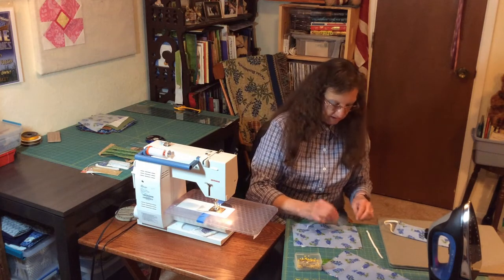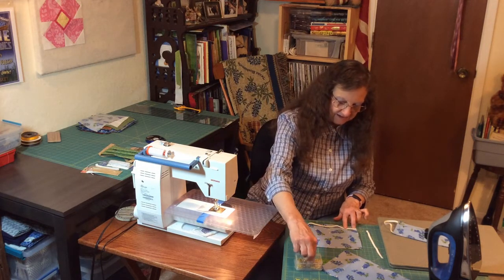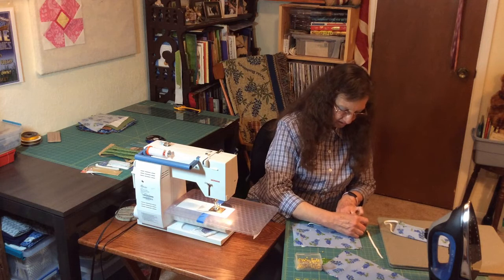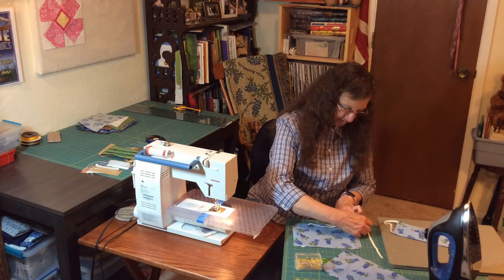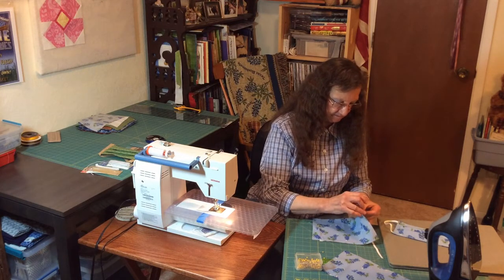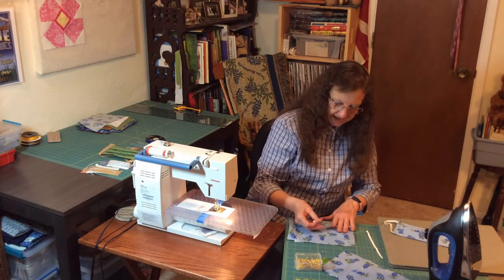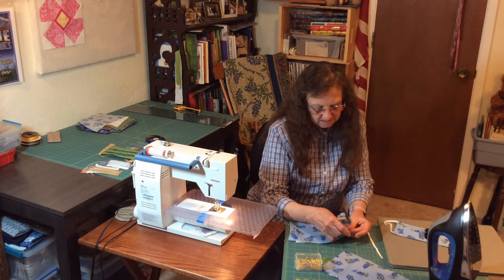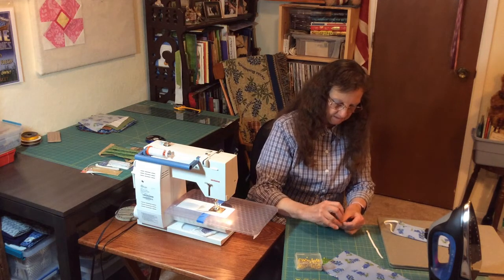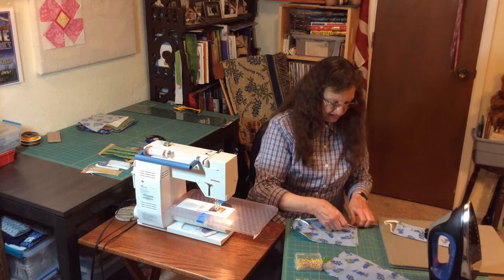We're going to get our pieces of elastic. Working on the short sides, you're going to get your pins and pin the elastic about a half inch from the edge. Then making sure that the elastic is flat, do it on the other side, about half an inch also. Get your other short side of your fabric and do the same thing.